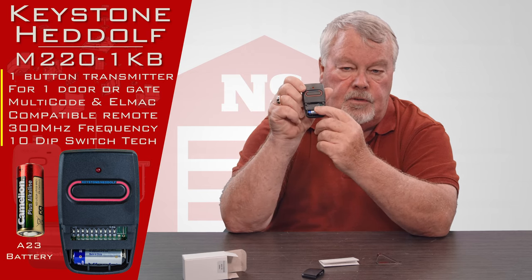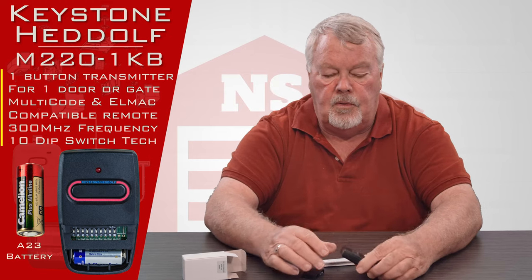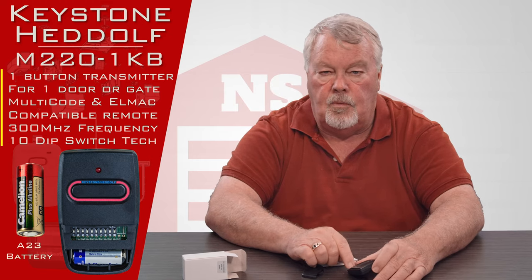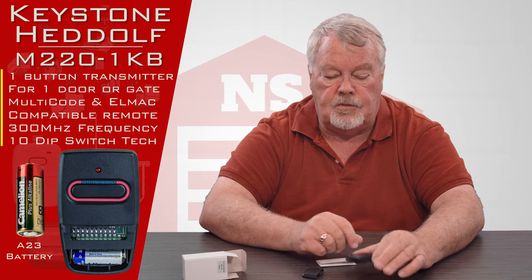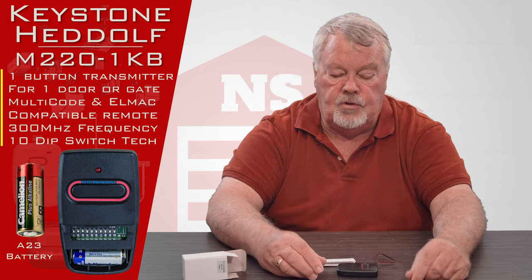And then there are the dip switches — there are ten of them. What you'll do when you get this transmitter is open up your old transmitter to determine what the dip switch settings are, and then you'll match those settings. Once you've got the dip switch settings matched, it should go to work for you.